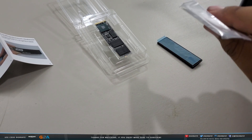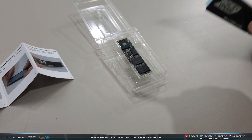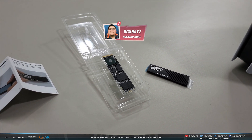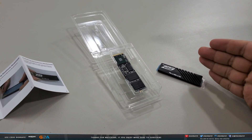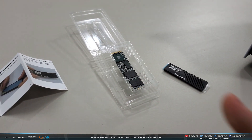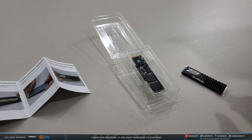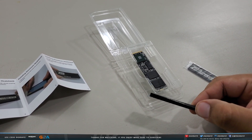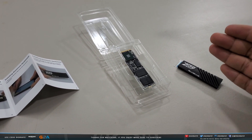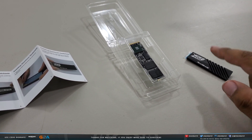So you get a base heat shield layer and then a second piece that goes on top — it's a two-layer effect. You need to have a heat shield. If you just throw an SSD in there without one, it might overheat and something might happen to your PS5. Check the compatibility list — I'll try to put a link in the description. Just make sure it has a heat shield or a heat sink, one of the two.